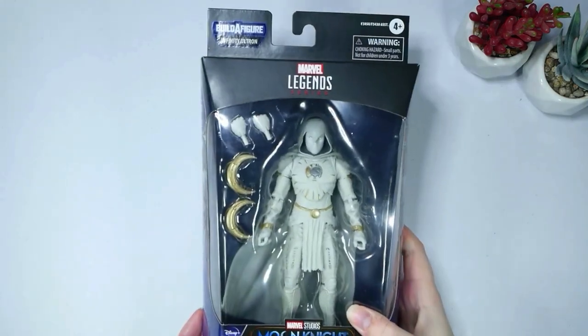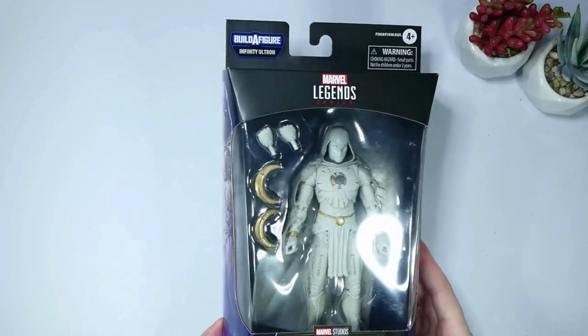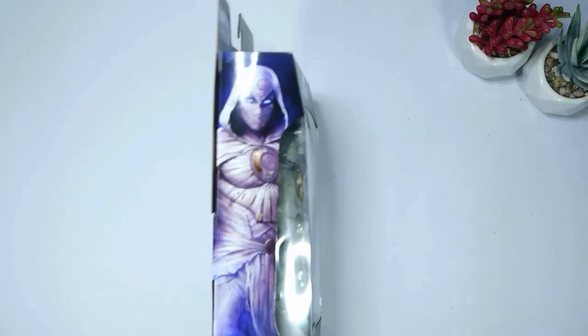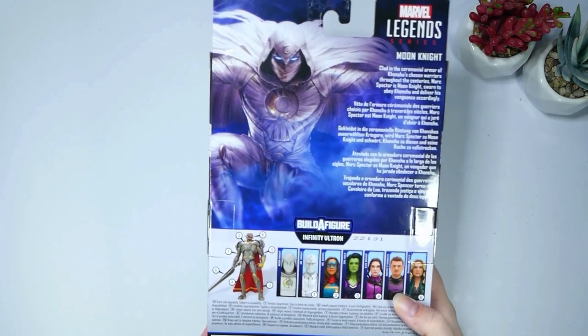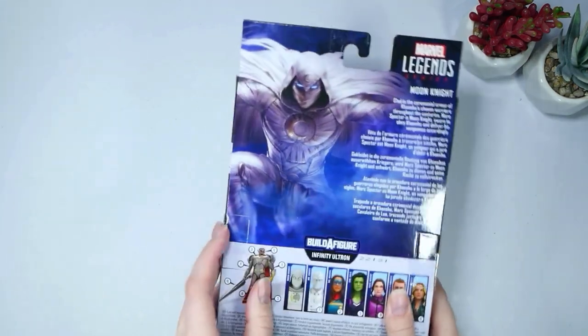Here's the front of it. We have Mark Spector aka Moon Knight. We've got his moon pieces, which look really, really sick. And here's the side of it. These are kind of like — I'm not gonna lie, in my opinion — kind of like AI generated images of the character. But you guys let me know if they are drawn or not. Very nice looking box.